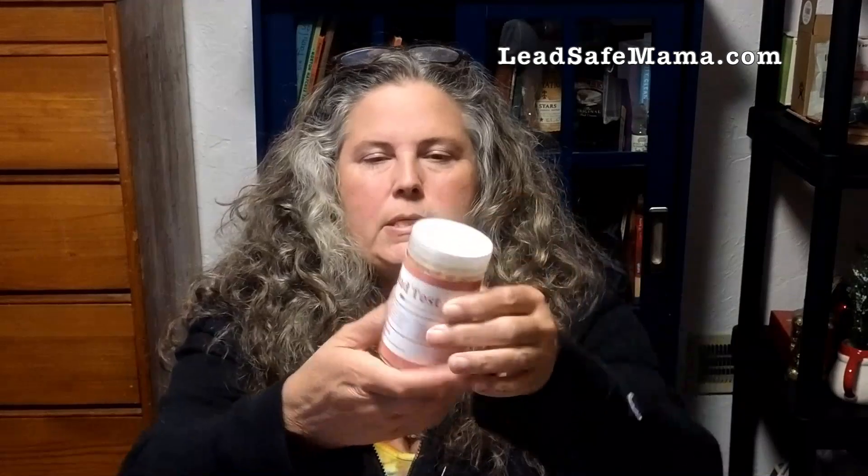One thing I want to let people know: this is a Chinese knockoff of an American company. The formulation on these is not effective — it comes up with false positives and false negatives. So it's really effectively the same as taking your money and throwing it in the trash.